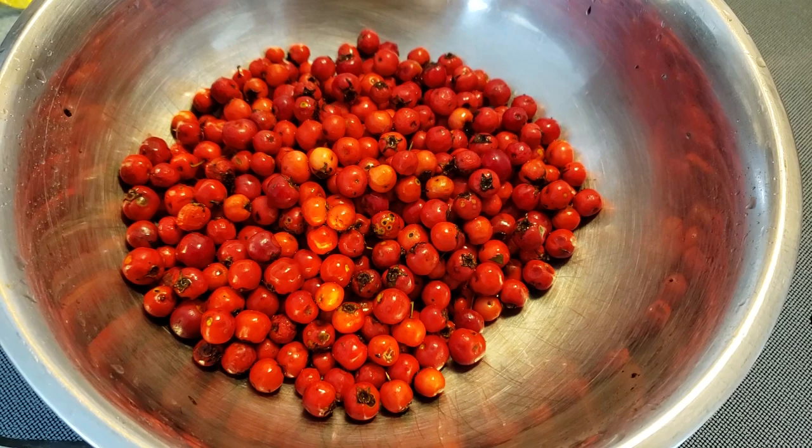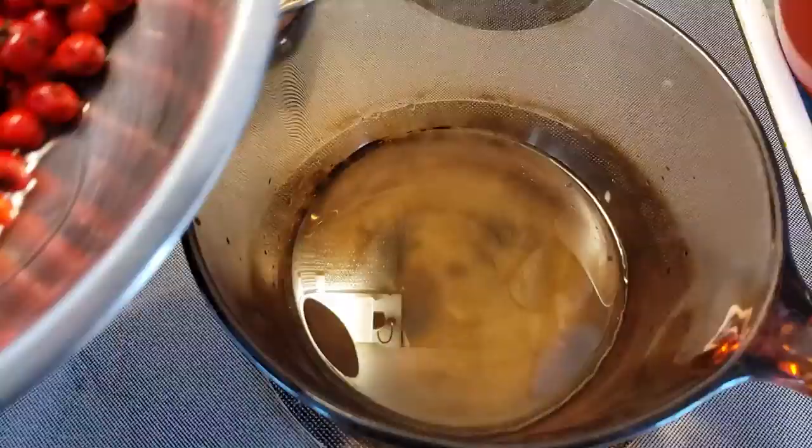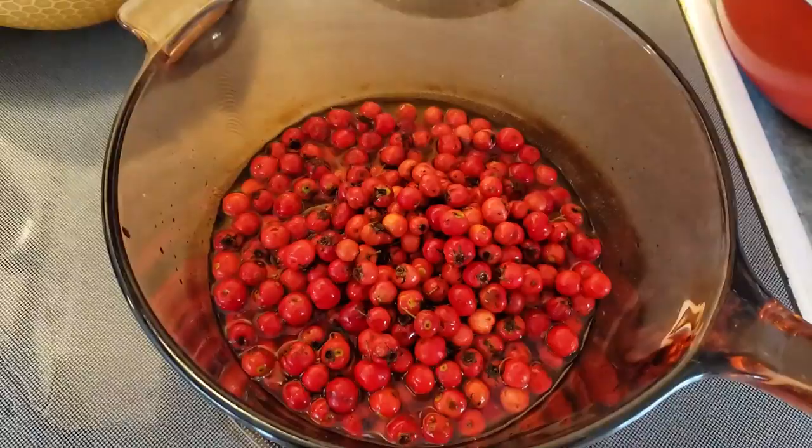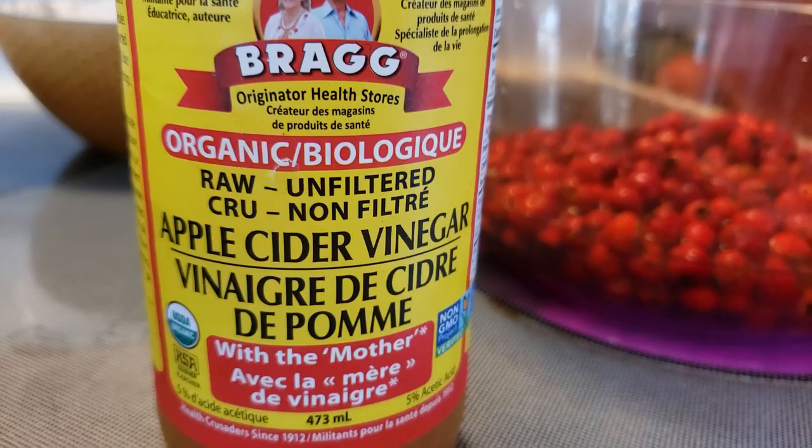Let's head to the kitchen and make some food. I'm going to start with about three cups of fresh hawthorn berries. Wash them in nice cold water, and next we're going to boil them in half a cup of water and half a cup of apple cider vinegar.